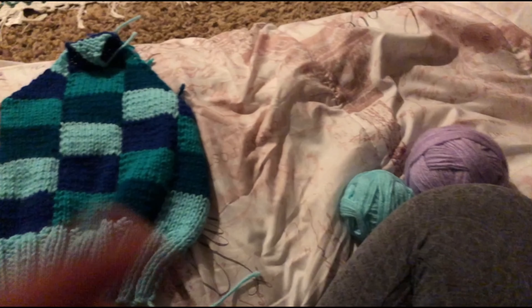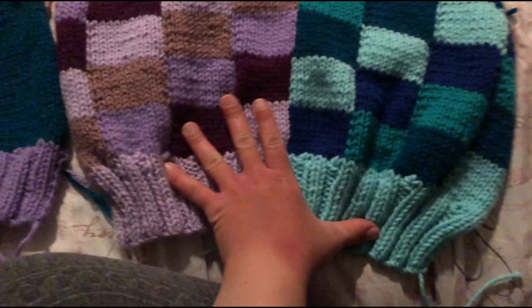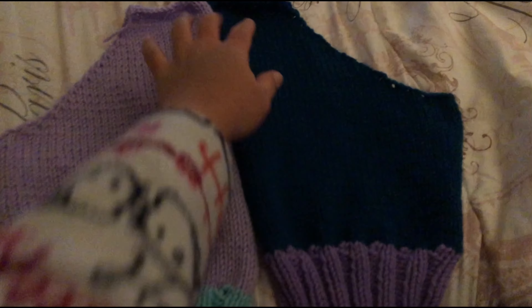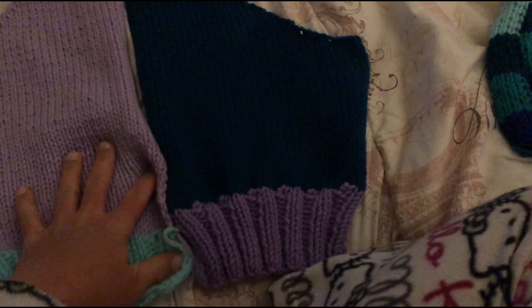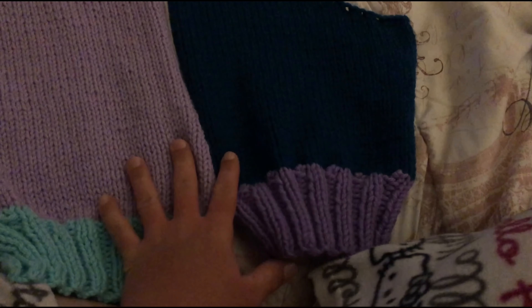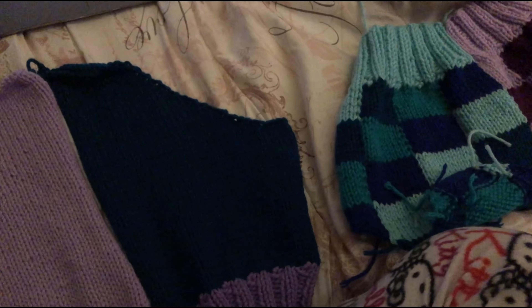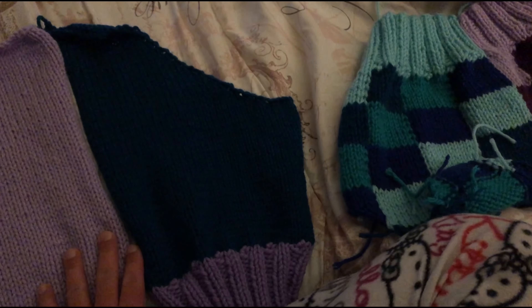I'm going to start the fourth and final piece of this sweater vest. I really love the way that the front turned out. I finished the second half - I'm going to sew this together now. I kind of wish that I just knit it all in one piece, but oh well, it is what it is. Basically I'm going to sew these pieces together and then sew it together with the front.